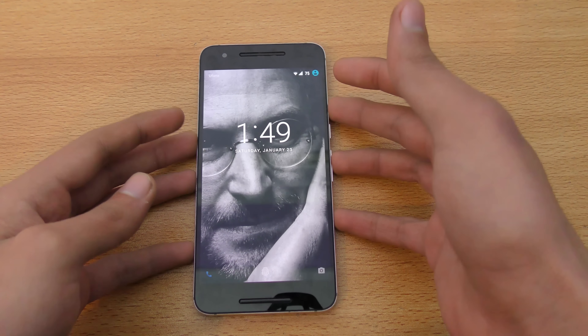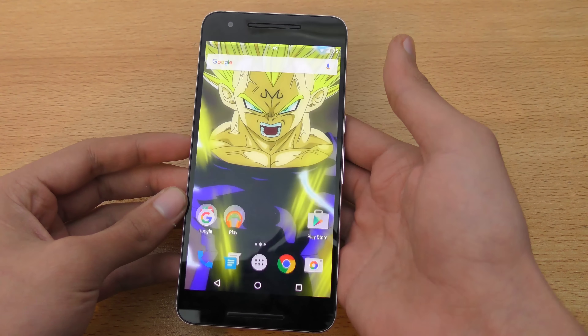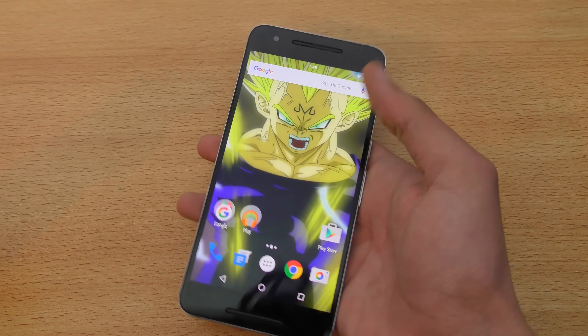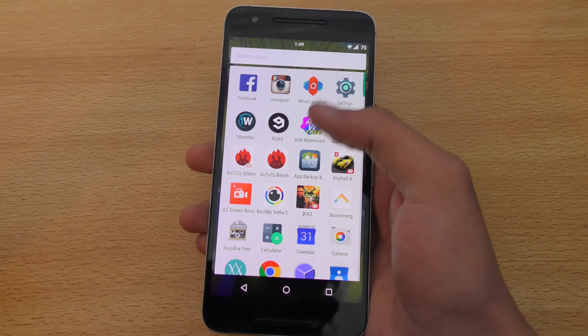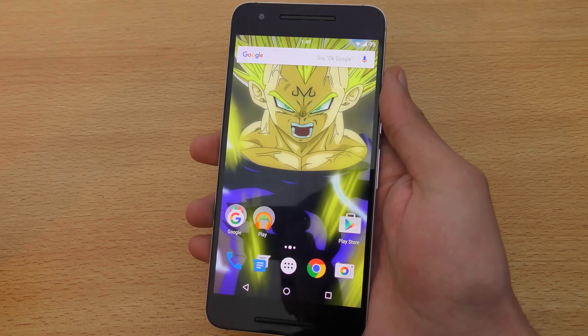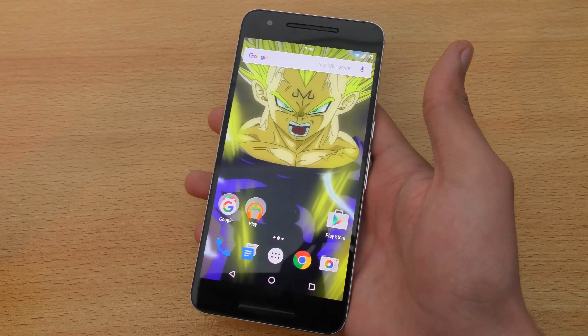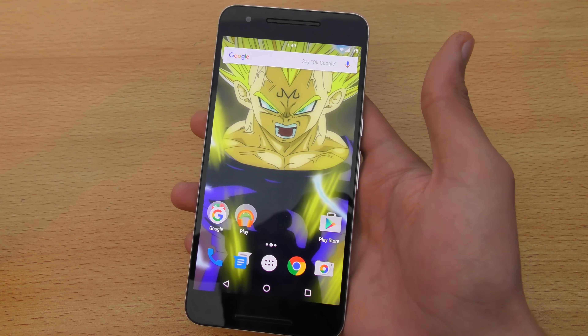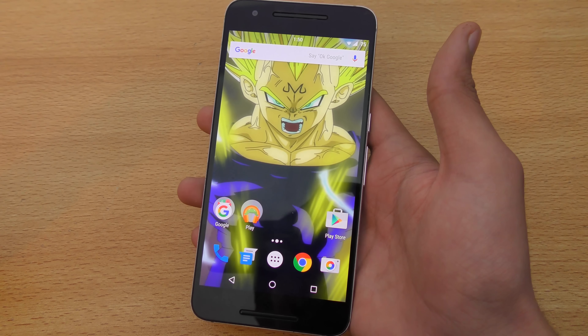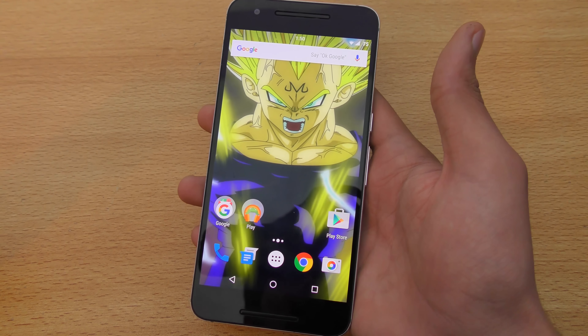It's a big phone — for people with small hands you might face some problems. It runs pure Android, of course, as a Nexus phone. It's Android 6.0.1 Marshmallow, and ever since I updated to 6.0.1 the battery life got really good.